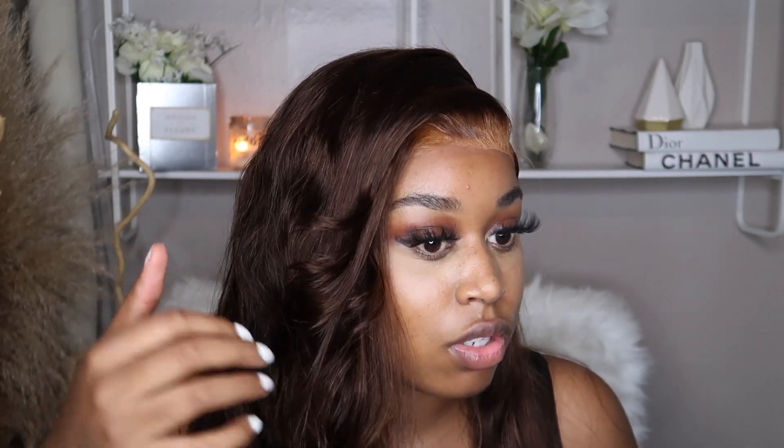Hey guys, welcome back to my channel, it's C-Girl Sierra Love, and I'm here with another video. Today we're going to be installing this lovely unit from West Kiss Hair. First and foremost, I love the color — I didn't do this color, this unit came colored like this on its own. I'm going to show you guys how I got the curls to look as beautiful as they are.